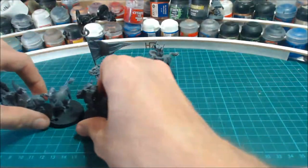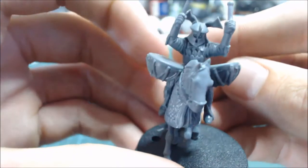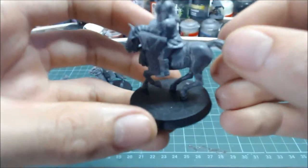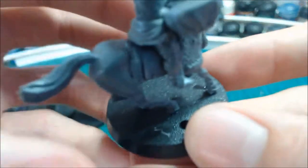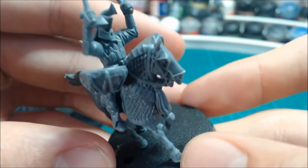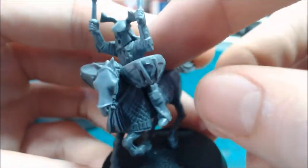For the special models, we have the Drummer — this is a really fun model. It's great to see a drummer mounted on the back of a horse. I haven't glued these on yet because I want to paint them first and then stick them on after — just so it's easier.